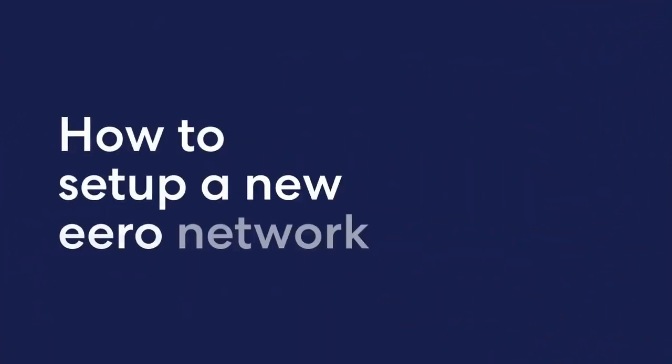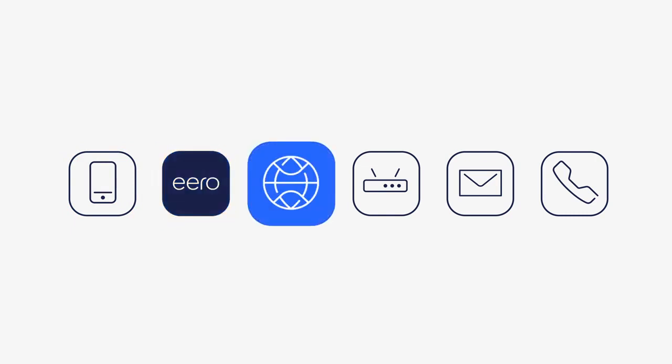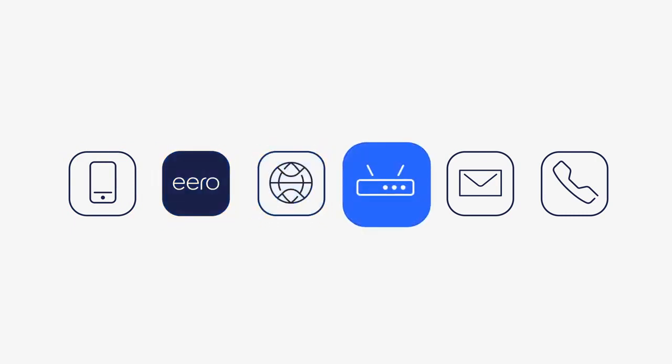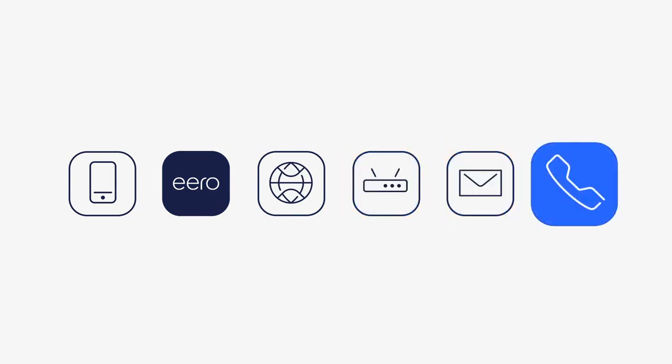In the following walkthrough, we'll detail how to set up a new Eero network. What you'll need: a supported iOS or Android device with a data connection, the Eero app from the Apple App Store or Google Play, an active internet connection, a modem or a device with an upstream connection to your ISP, an email address, and an active phone number for activating and signing into your account.